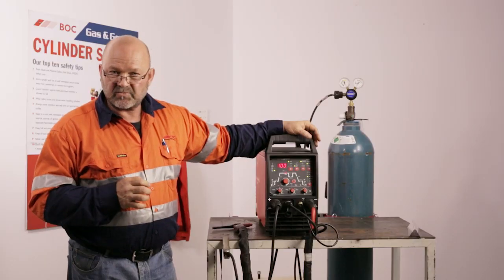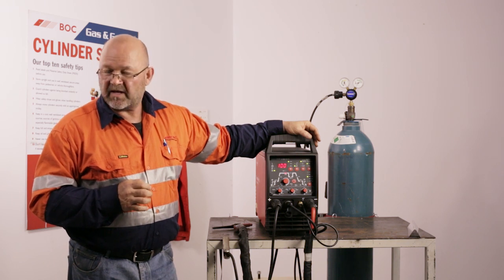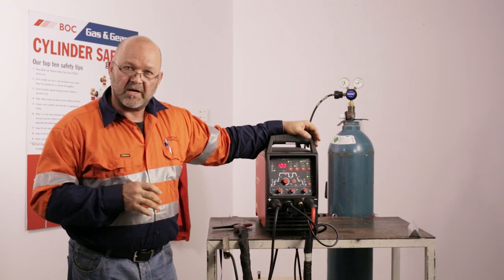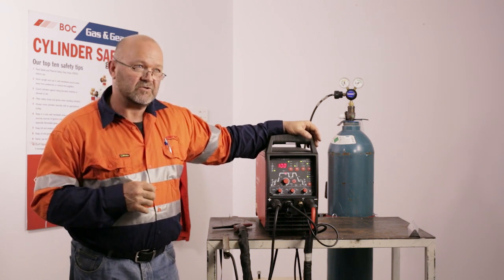There's a great gas we have on the market now for DC stainless welding — it's Argo Plus 5, which has 5% hydrogen in it. It's unbelievable in terms of speed and appearance compared to straight argon.